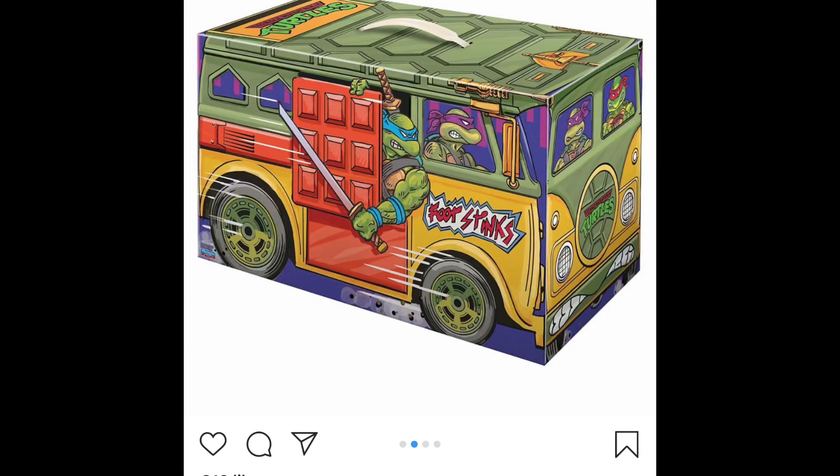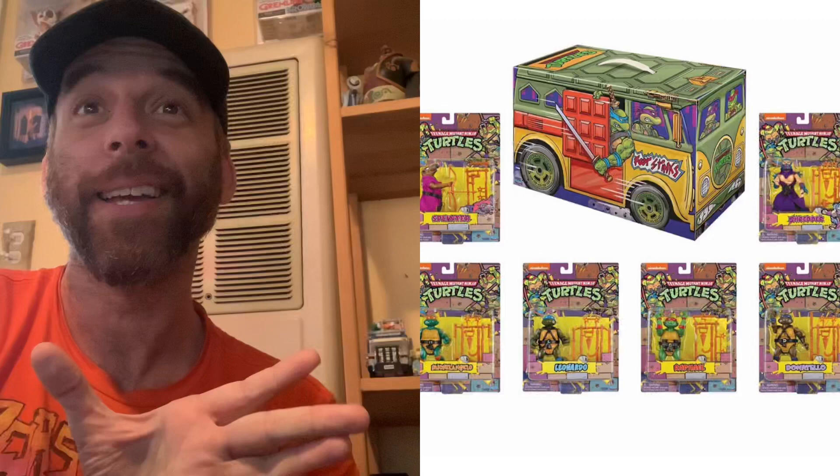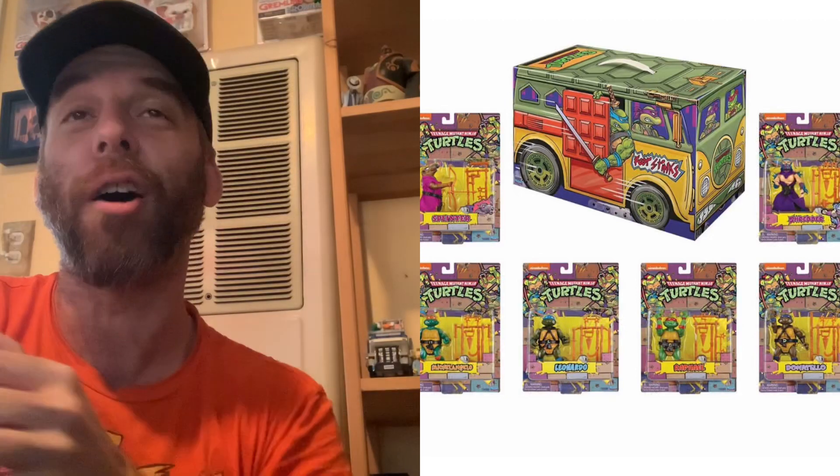And it comes in this really, really cool — I guess like a cardboard display Party Wagon. I think it's cardboard, but it's just like a display Party Wagon. I might have to get this just for the display, because it's just an awesome piece of art.